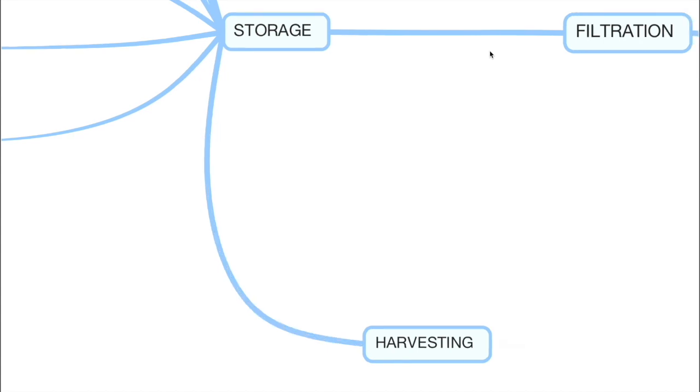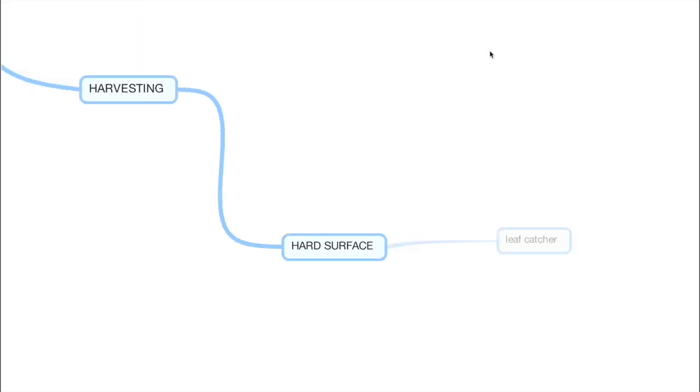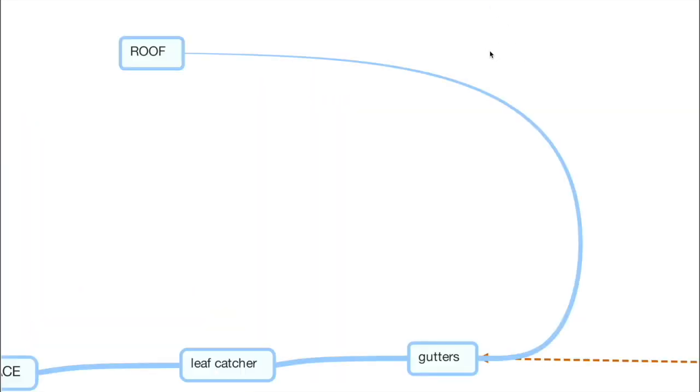What feeds the storage is harvesting — you need to harvest water to get it into storage. Anything hard — pavement, road, or roof — is a hard surface to harvest from. Starting with the roof: the roof needs a leaf catcher, something that catches leaves sitting in your gutter or lying on top of your roof. A good leaf catcher lets the water in, and when torrents of rain come in the leaves fall to one side while the cleaner water goes inside through a fine screen. The gutters then get fed from there.